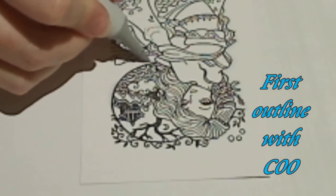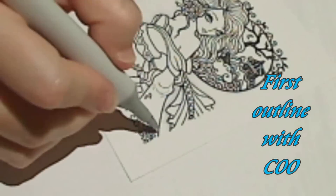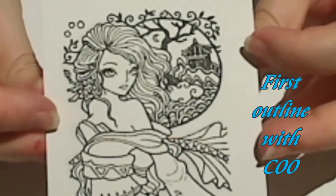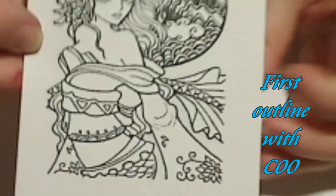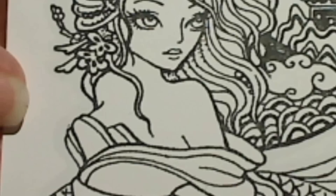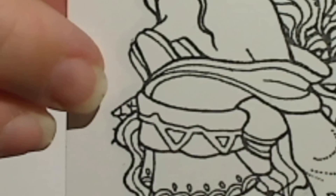You'll notice that I turn my paper a lot as I'm working. This is so that I can see the lines and don't make any little mistakes that can be avoided. I've just quite quickly outlined the image — it's almost invisible. If you look closely, you can just see the hint of that shadow where I've used the C00.